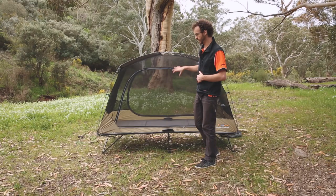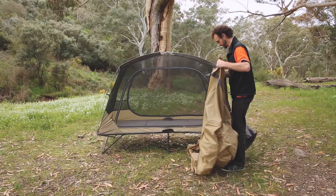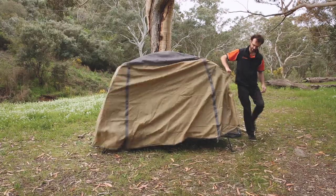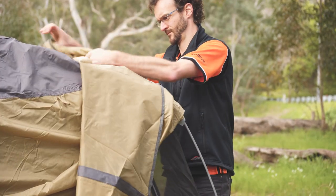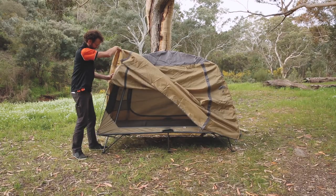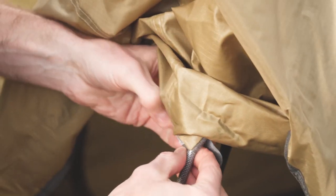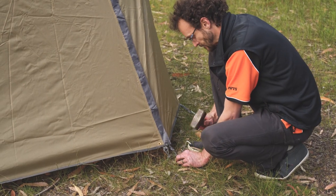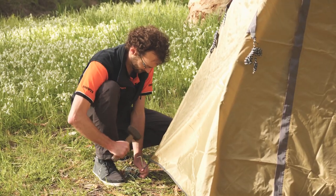We could sleep in that on a nice warm night — bug-proof sleeping arrangements, pretty comfortable. But what I'm going to do now is throw the fly over the top. You can see there's a door on each side so they'll actually create a vestibule on each side. The fly throws over the top pretty easily. There are four little Velcro attachment points in the corners, and apart from that it just pegs to the ground around the base. There are four guy ropes, one on each corner, so in really bad weather you could peg them out.